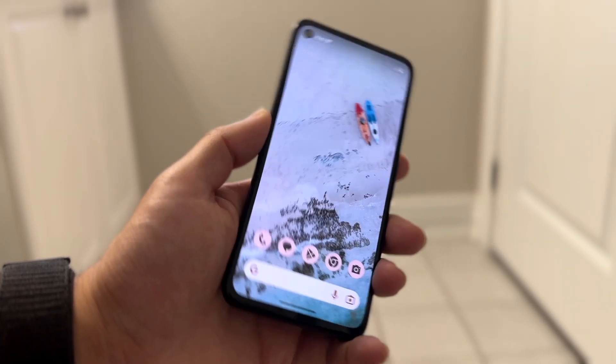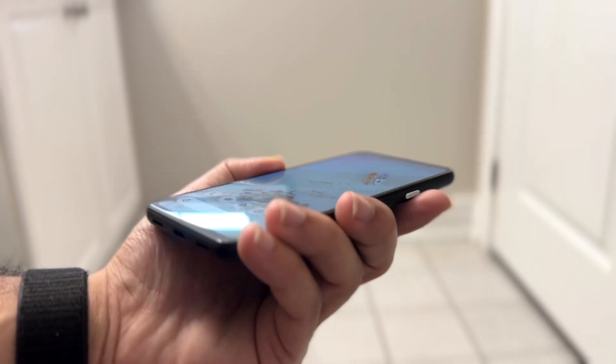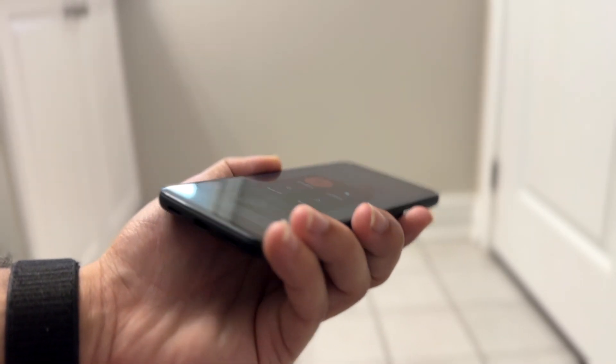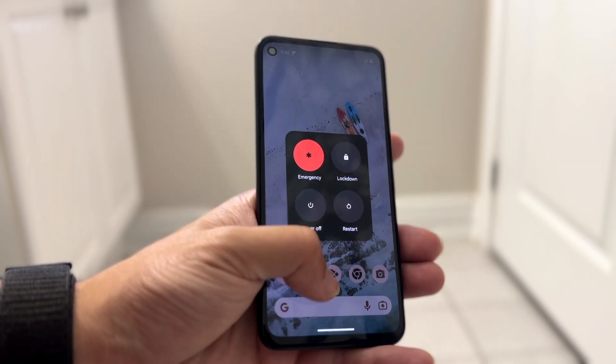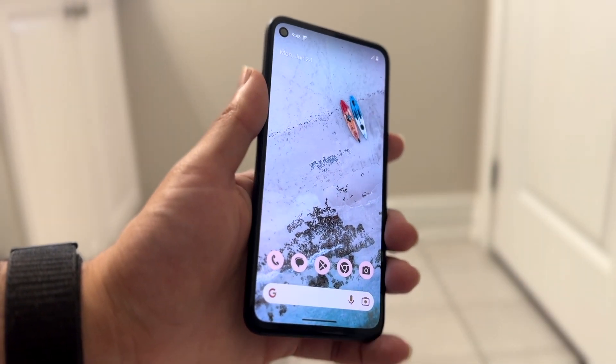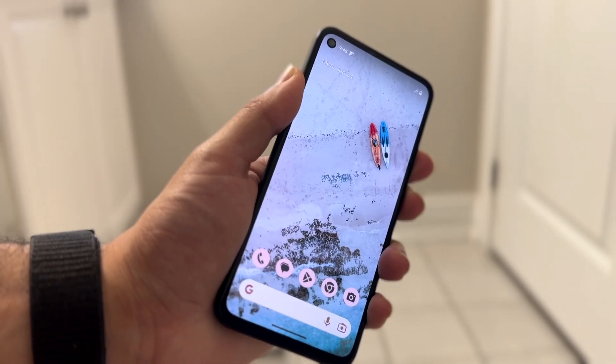The very first thing I'd recommend doing is finding the power button on the side of your Android device. Hold down that power button and see if a little pop-up comes up. If it doesn't come up, you may want to hold down either the volume down button and the power button, or the volume up and the power button.